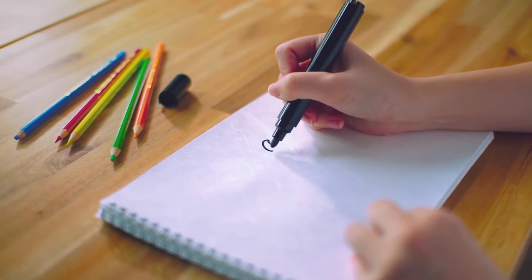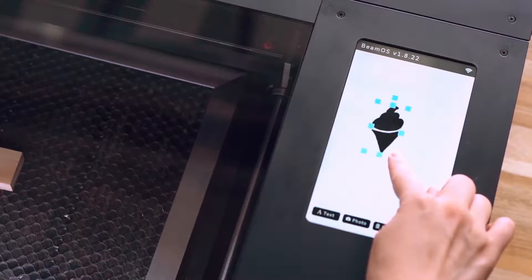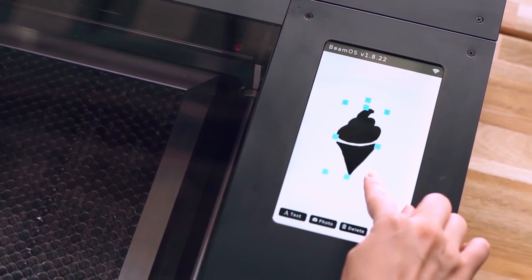Something tickling your fancy? Just doodle it. Snap a picture using your phone, upload it, and let the fun begin.